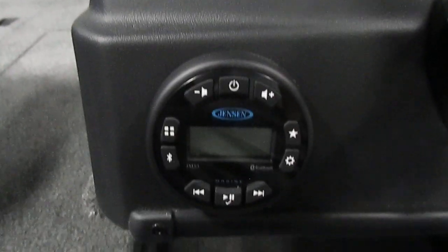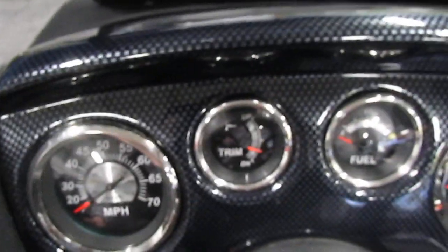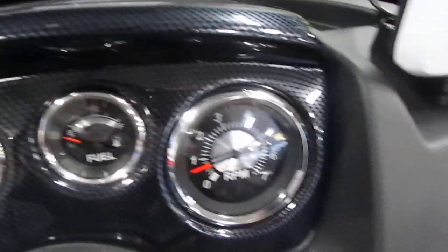Moving forward and looking at the dash, first I'll bring our attention to our Jensen AM/FM Bluetooth radio. We can also look at our gauges: we have a speedometer on the very left, then moving right we have a trim gauge, a fuel gauge, and a tachometer.